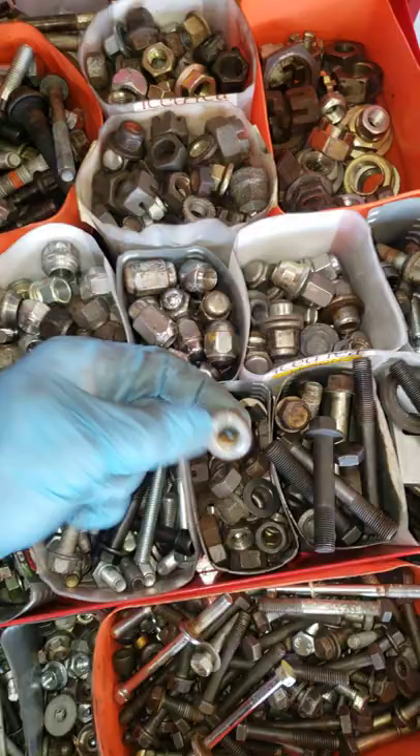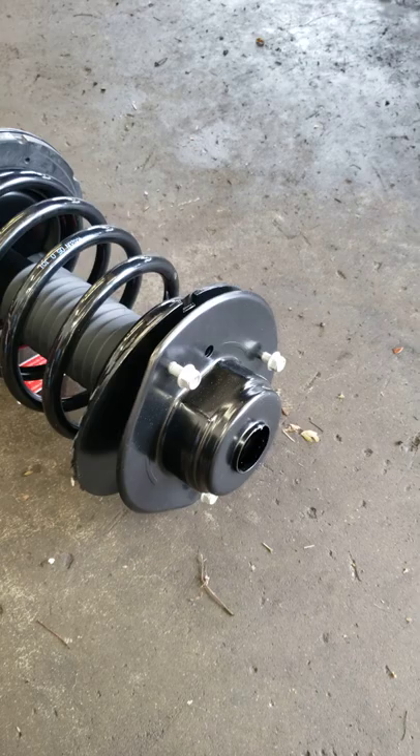Somebody asked me the other day, how do you end up with all this brand new hardware in your collection? Like, I can see the old stuff, the old nuts, but what about these brand new nuts? Is this stuff you just didn't put on a car?